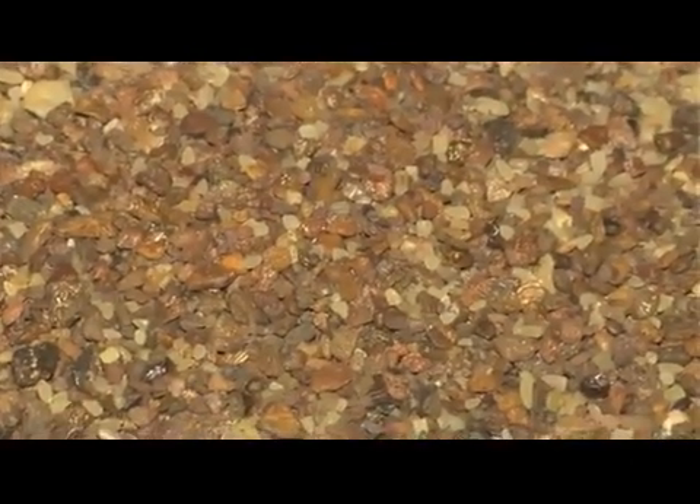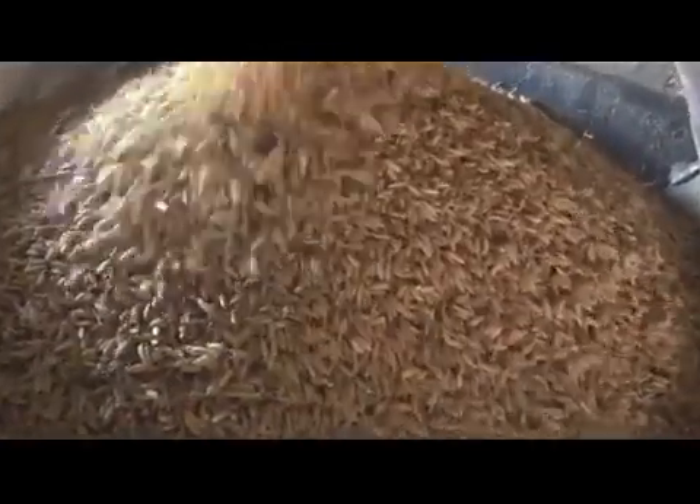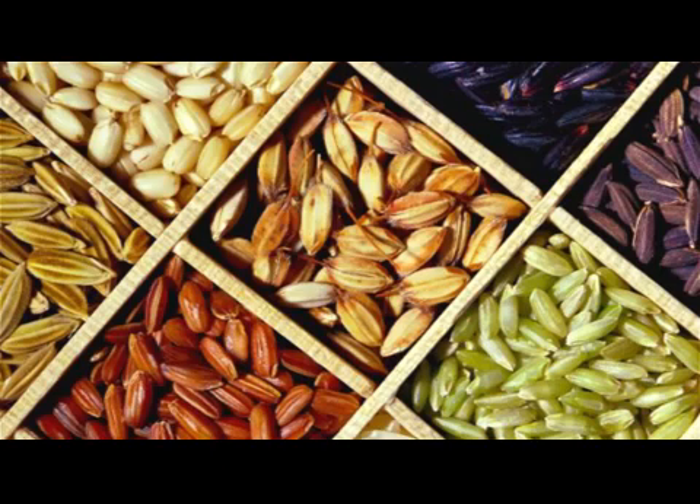If there is a considerable amount of foreign matter in the paddy, then the farmer must pay more attention to threshing and winnowing. The presence of red grains is a direct result of the types of seeds planted.